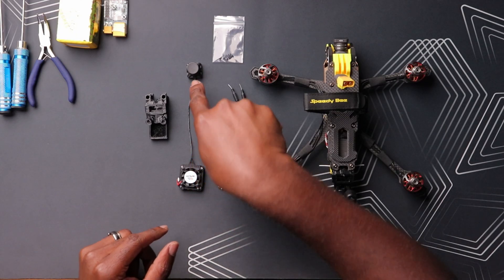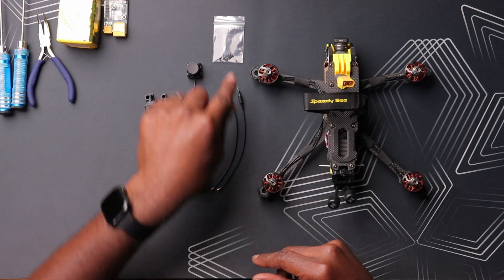Today we're installing the Runcam Wi-Fi Link 2 in one of our FPV drones. So if you're interested in that, this is the video for you. So let's begin. We have all our parts here from the Wi-Fi Link 2 including the VTX, the camera, the cables, the antenna, and the screws to install this in one of our drones. The drone we'll be using today is the Speedy B Mario 5 Dead Cat.